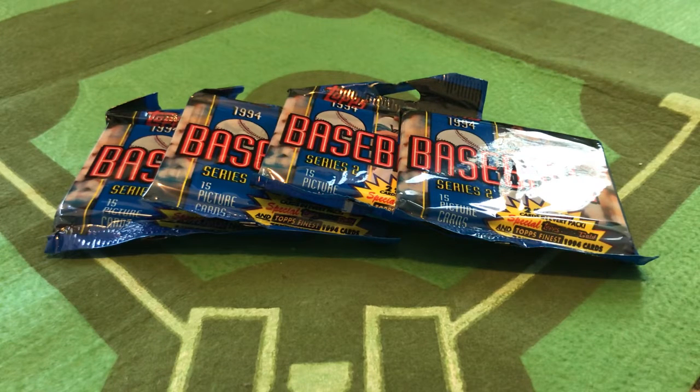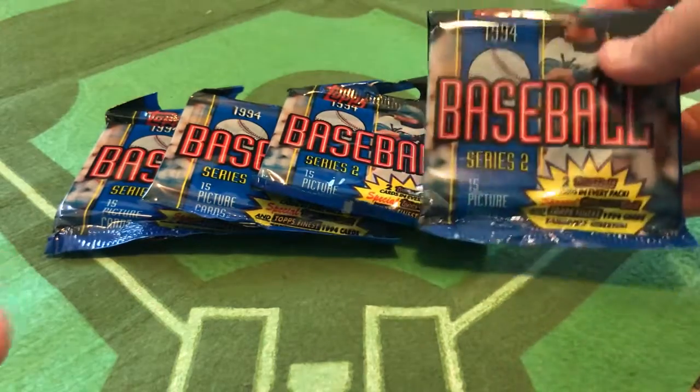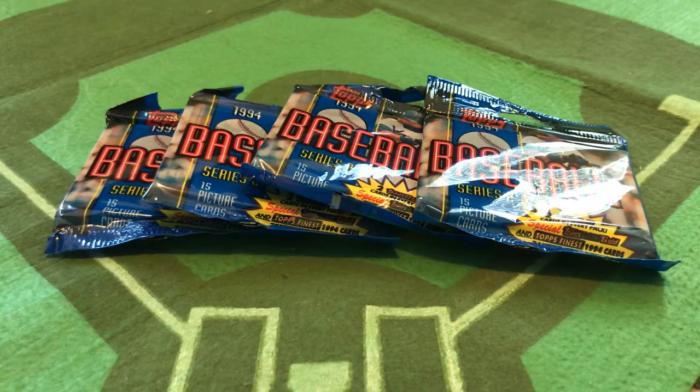I thought we were done with that nonsense. It had almost 25 years of quote-unquote labor peace between the Players Union and Major League Baseball. But that is certainly not the case now. I've been planning on opening up some 1994 Topps for a while, and I think it's just pure chance that we're doing this show as Major League Baseball is trying to figure out how to put on a perhaps 50-game season.